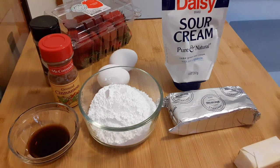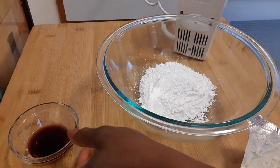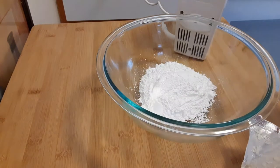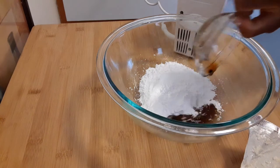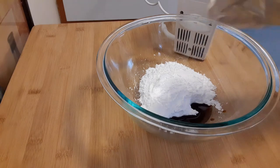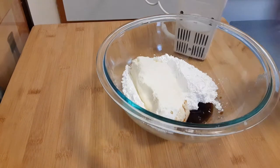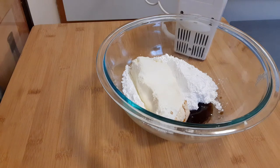I'm going to go ahead and mix my cream cheese, powdered sugar, and vanilla extract. I've got my powdered sugar in the bowl, I'm adding my vanilla extract, and my cream cheese — softened, that is. You want to leave it out a few hours earlier so it can get real soft.